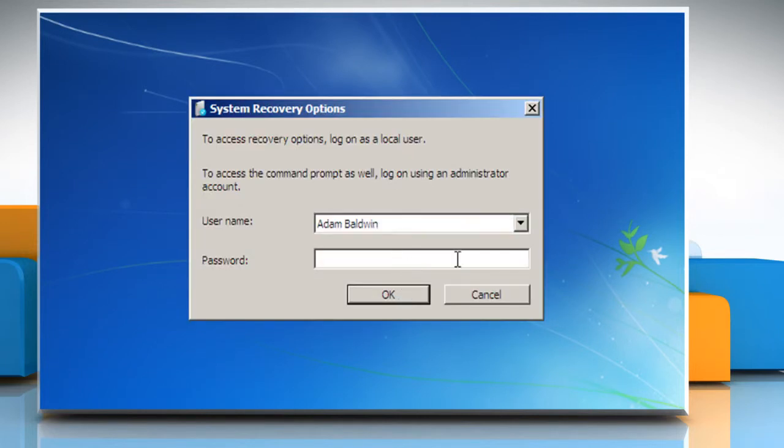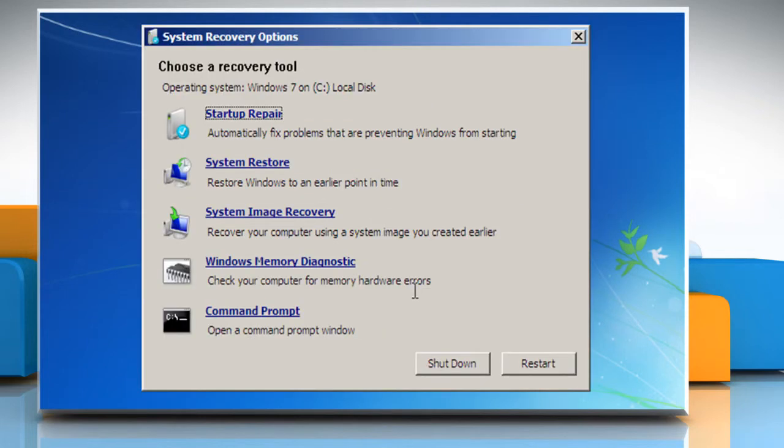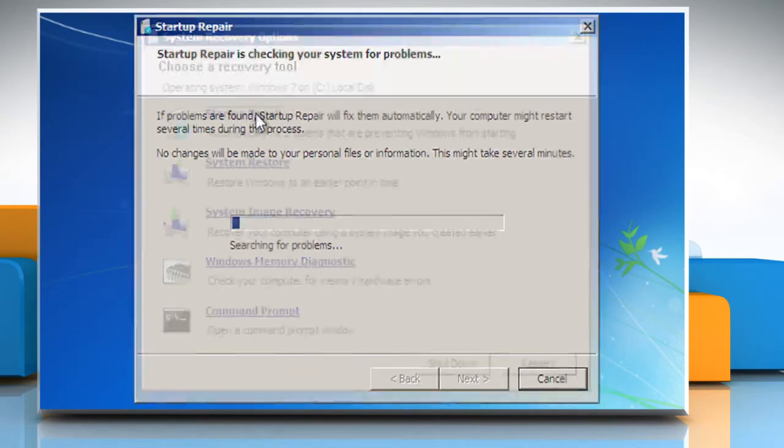Enter your administrative password and then click on OK. On the System Recovery Options menu, click on Startup Repair.